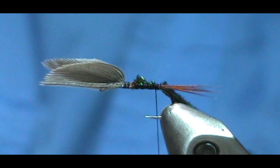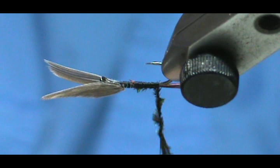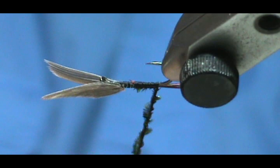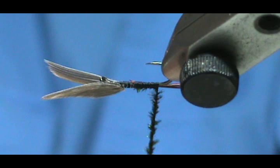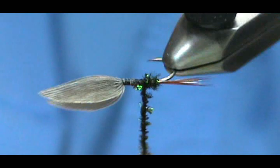You want to keep them the same length. We're going to tie that in, then bring my thread back to the tail again. Because we're not going to have any rib on here, I'm going to make a rope with the peacock herl and the thread — basically just twist them around together to make that rope. Then I'm going to rotate my vise and get that body nice.